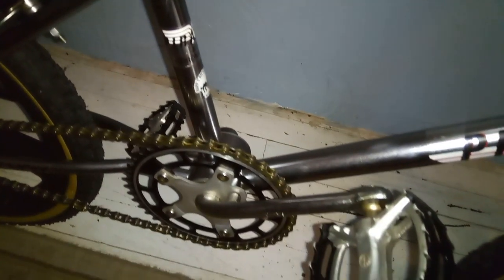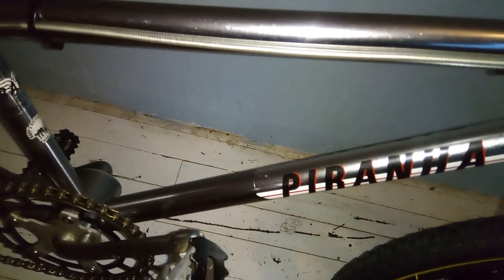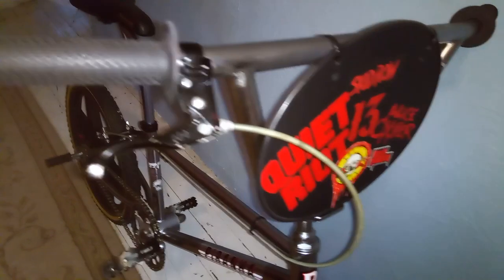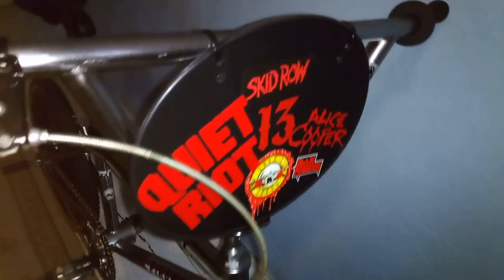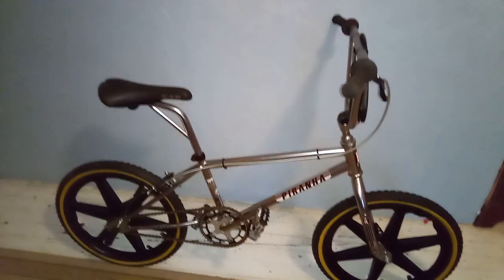I'll give you one more view of it. I hope you enjoyed my 1985 Ross Piranha. Don't forget to like and subscribe. Get out there and ride. Thanks for watching.